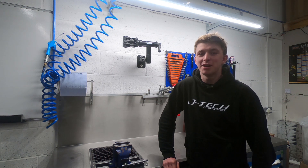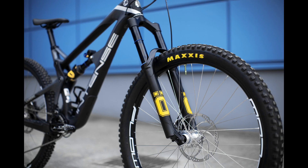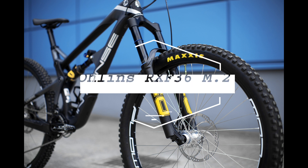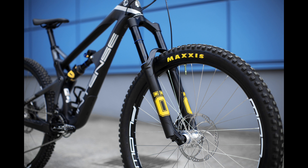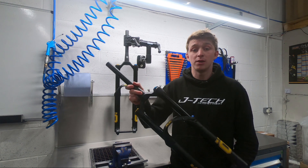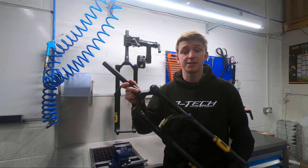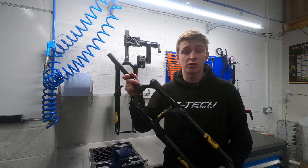Hi everyone, I'm Matt from JTEC Suspension and welcome to Workshop Talks. What we have here is the Ohlins RXF36 M2 fork — Ohlins' latest release into the all-mountain enduro trail fork category.